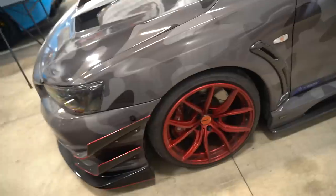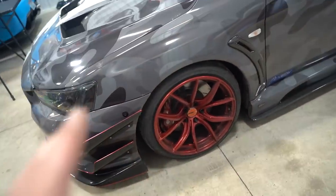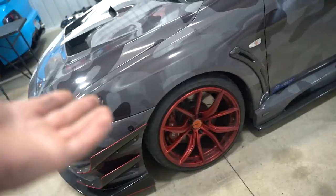We messed around with the FRS for the last few days, worked on the S2K a few days. It is time to get back to work on an Evo. We have not touched this car, have not changed it up at all in a while. There are a lot of little things on the car I want to change over the next few days, first things first being the color of the calipers.